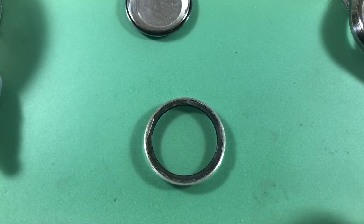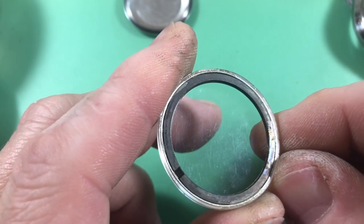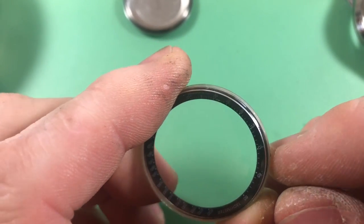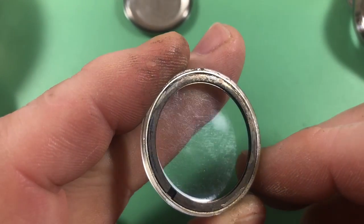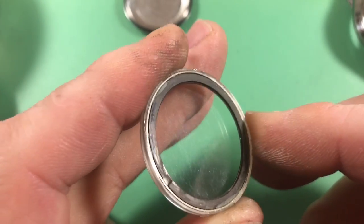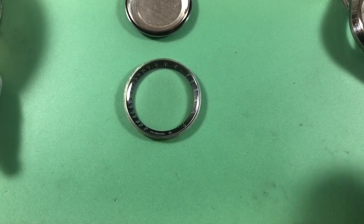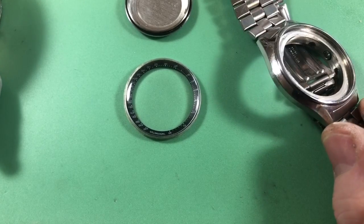So my instincts about the crystal and the case were correct. Somebody did some funky work - they glued the tacky ring into an incorrect crystal. I'm not sure why they did that, but that's obviously a problem. I'll clean it out, pull the bracelet, and then we're going to make this thing shiny.